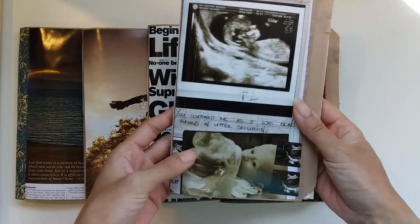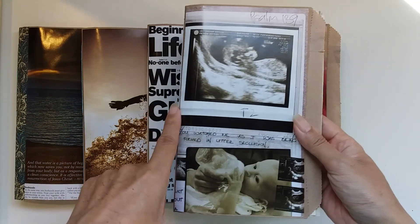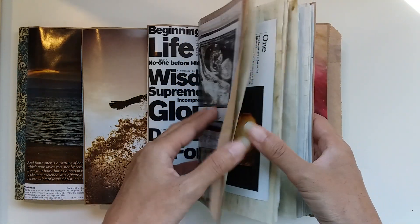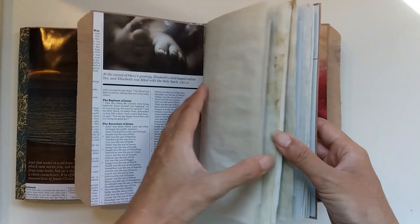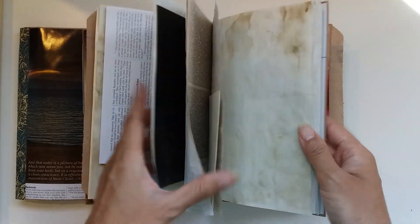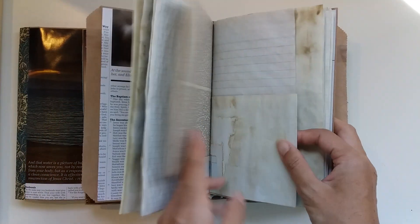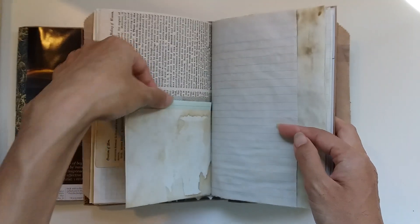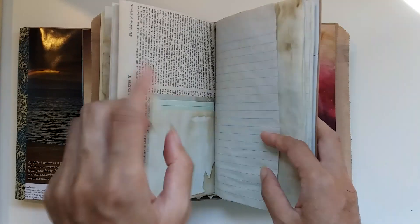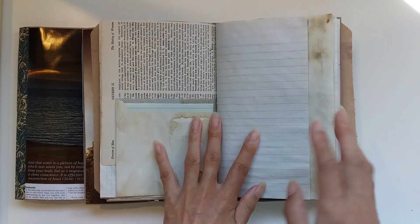The last two journals I made with this cover I actually gave away to two of my friends who had babies - new mothers. I choose images that have to do with children and babies. I do have envelope pockets in all of the journals, but only the baby-themed one has note papers in it.